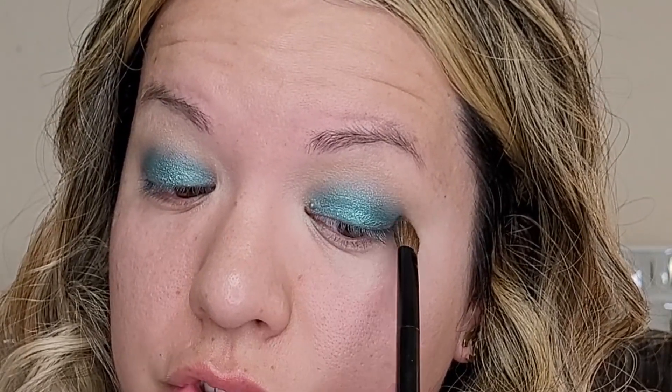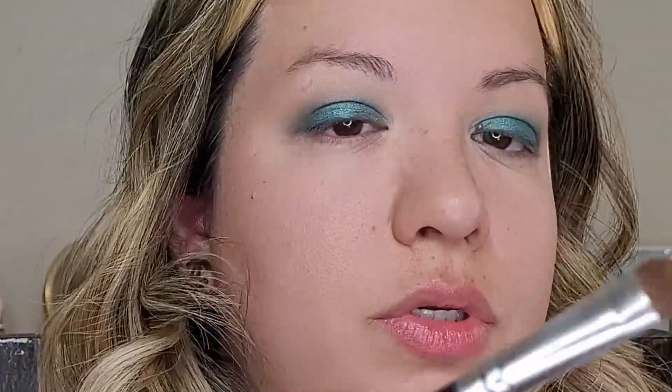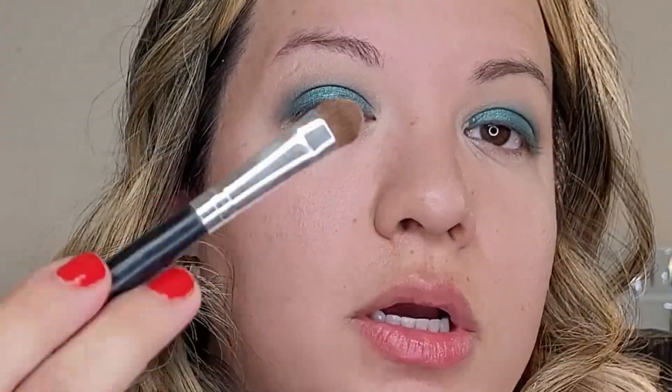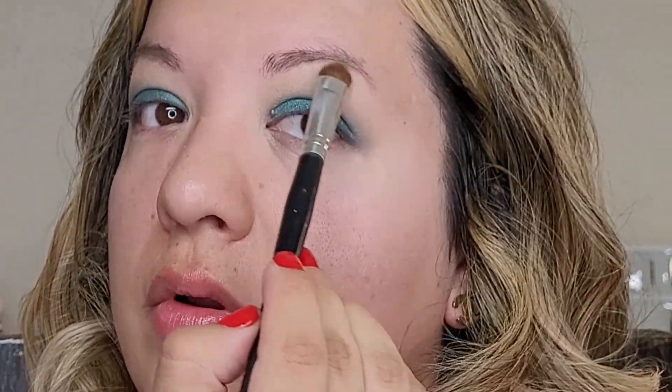I'm going to go into the color Standoff, which is this nude shade right here, and I'm going to take a smaller brush — this is from Coastal Scents, it's a super old brush. I like these types of brushes to just highlight here a little bit, nothing super shimmery, but I like these shades to just soften the transition of that last shade underneath.